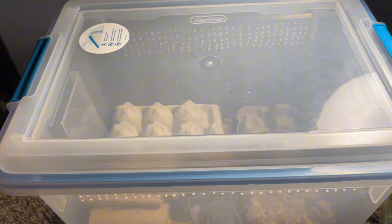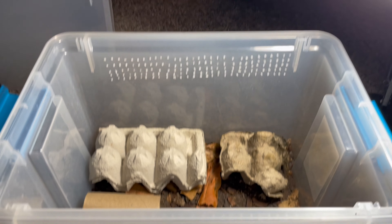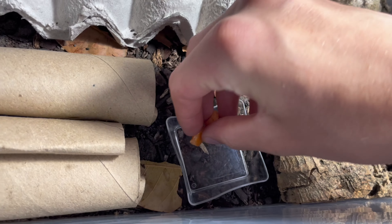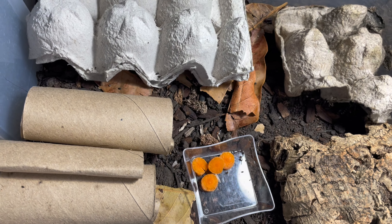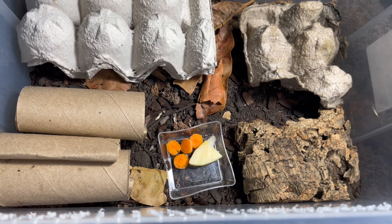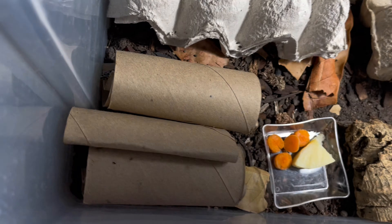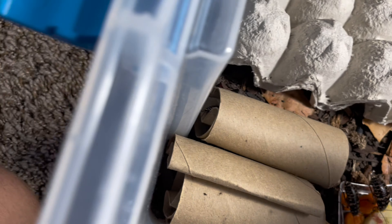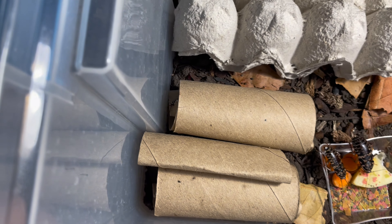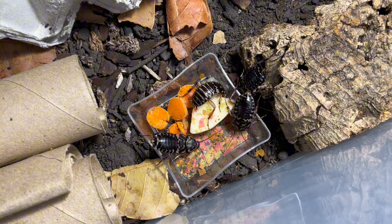Next up, we have another one of my favorite colonies — one of my newer ones from my last video: my Neostylopiga rhombifolia. Most of the ones I received from TJ were still just nymphs, but they have since matured into adults. I'm going to give these guys a good amount of fish flakes this time. You can already see their antennas popping out and they're running up to get their food right away. These guys really love fish flakes — a very protein-hungry roach species. Within just a few minutes there are already around four adults out and about getting their food.